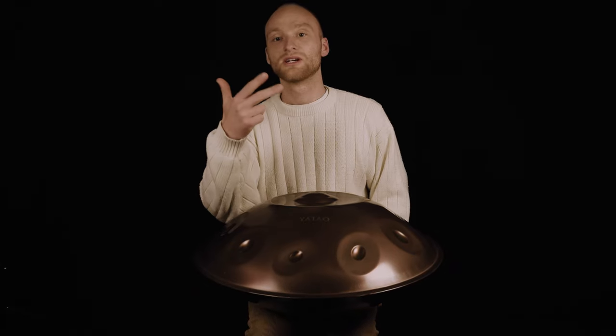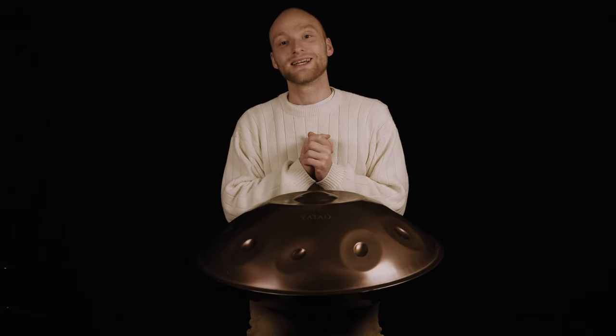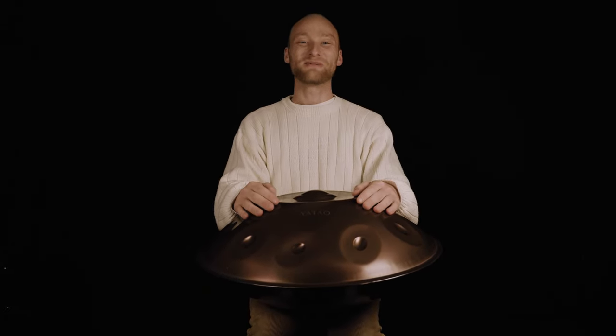Of course, combine it with patterns you already play and find your transitions. That's the input for today — I hope you enjoyed it and it was helpful for you. Next week there will be another handpan snack. Sending much love to all of you, thanks for watching, bye bye!